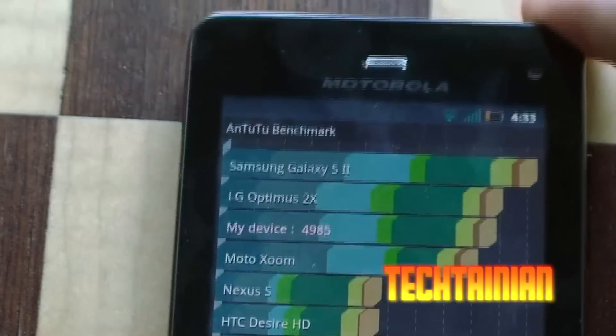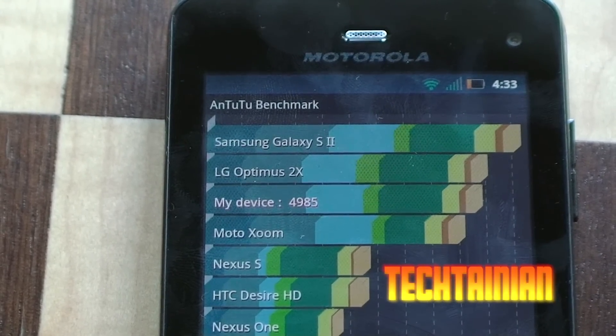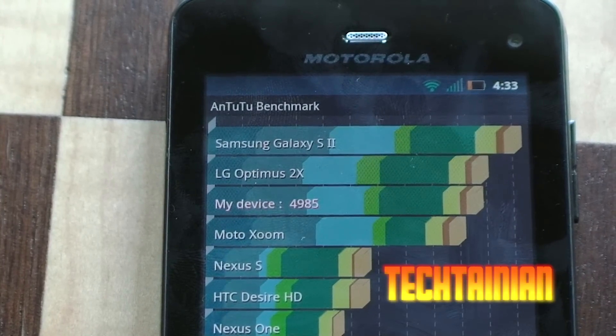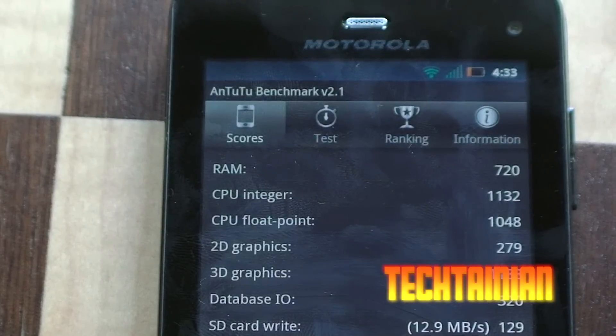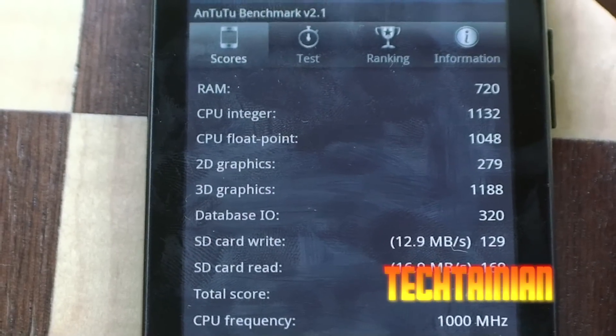So we're all done — 4,985. It is scoring pretty well on N22. That's actually quite surprising, because I've had it score way lower, around 4,000. So that is quite a high score. And if you want to look, you can see the individual scores for the different departments.